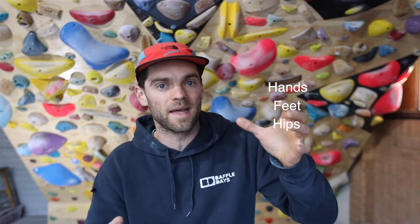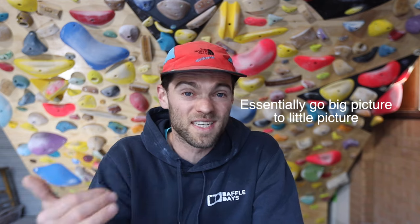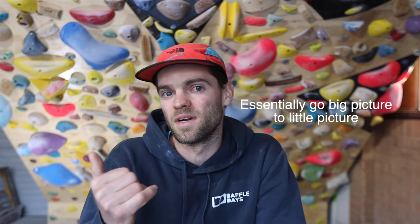Essentially, aside from the obvious of making sure that the conditions are going to be pretty okay — not in the full sun if it's hot and so on — the big picture is working out hand, foot and body sequence before we leave the ground. First I'll run through a hand sequence and then think about what my feet might be doing. I'm then going to be thinking about what my hips are going to be doing, where I'm going to need to use momentum, where I'm going to need to just drop the clutch and try really hard, or just motor through an easy section and not burn myself out making a meal of what should be simple climbing.